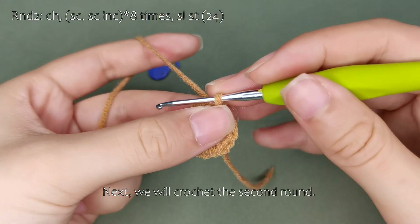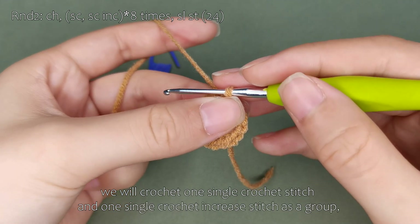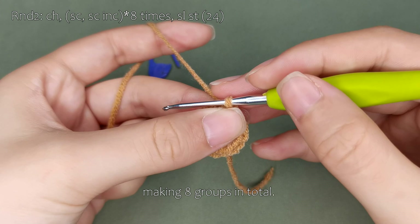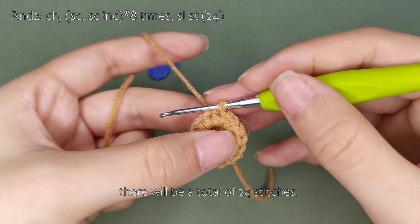Next, we will crochet the second round. In the second round, we will crochet one single crochet stitch and one single crochet increase stitch as a group, making eight groups in total. At the end of this round, there will be a total of 24 stitches.